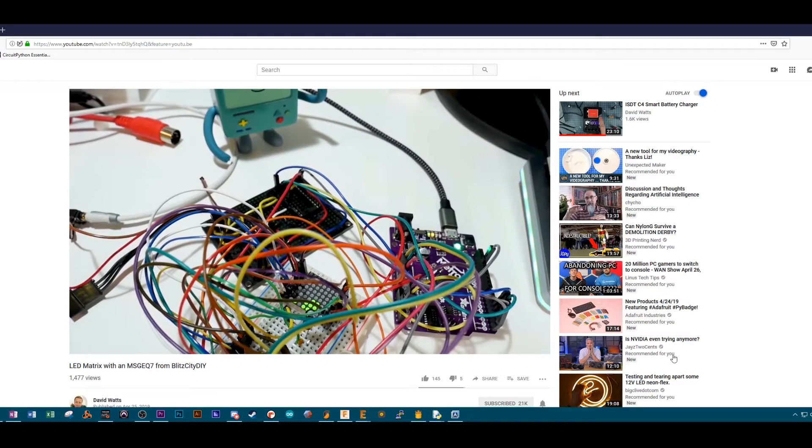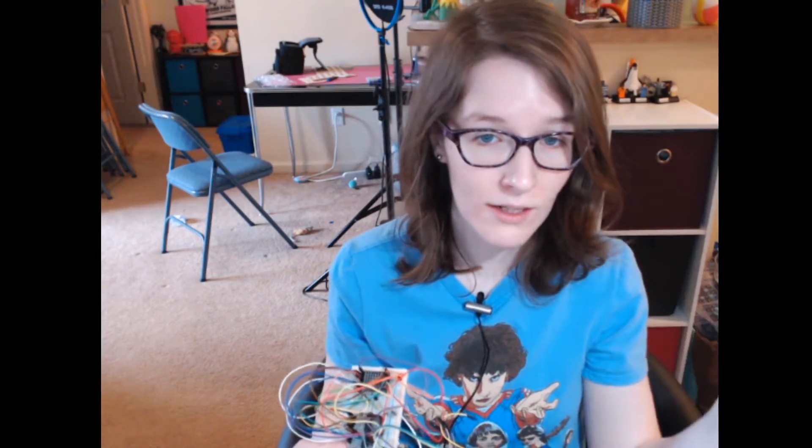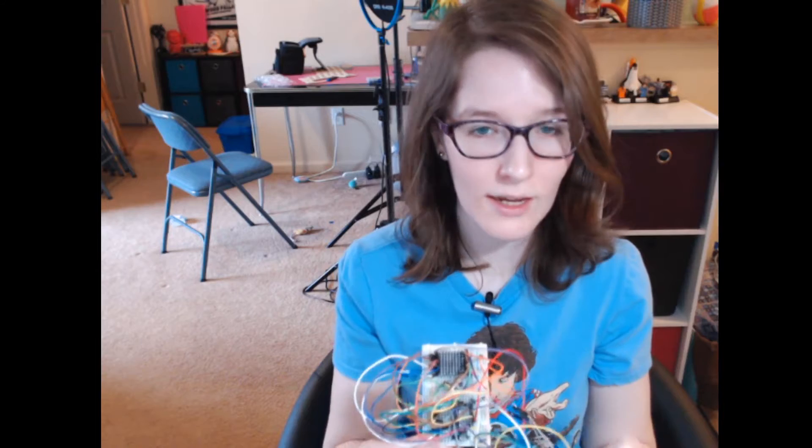It went up on Thursday. It's using an LED matrix with the MAX7219, which I had a video on last week. But this one uses the MSGEQ7 IC — the seven-band graphic equalizer IC — and CircuitPython, so you can basically make a bar graph visual analyzer for music. That's up on his channel. I'll link it down below and throw it on the end card.